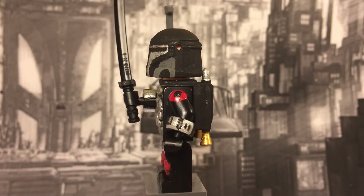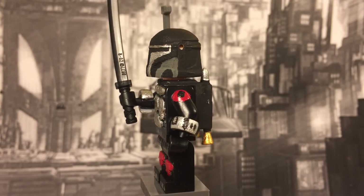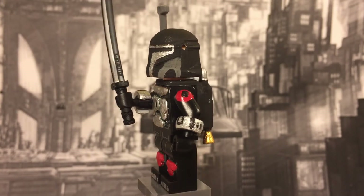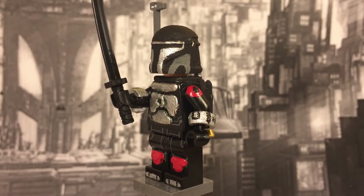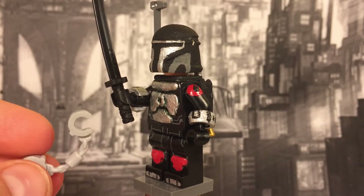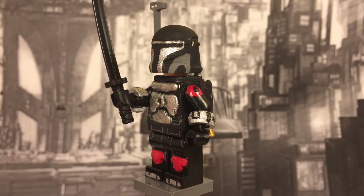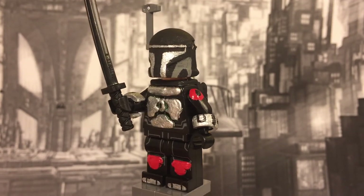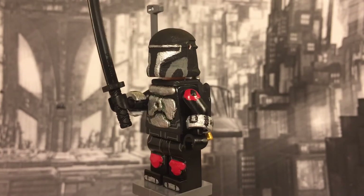Onto his left arm — he's got a shoulder pad, painted red with a black dot. I don't think that's an actual symbol or anything, but I thought it looked cool. He's also got the famous Mandalorian gauntlets. For those, I just got some handcuff pieces — they're pretty common — cut off the handcuff parts, shaved them to look smooth, and painted them with some detail to make them look like gauntlets. I think that came out pretty good; other customizers have used that same technique.